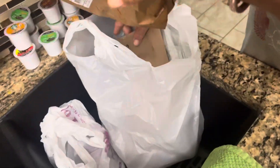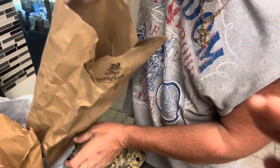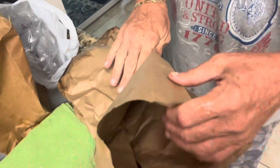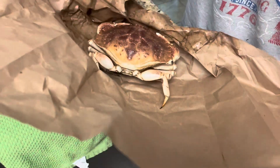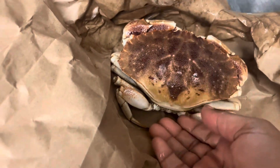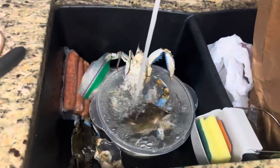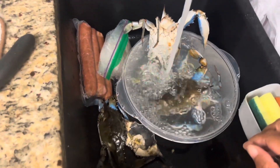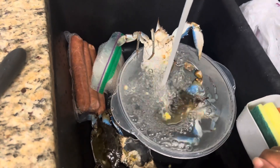I've got two of them — there's one in here and the other one's in the other bag. Oh, there he is. Yeah, we got two of them. Two stone crabs. Oh, he's cold too. We're frying all of this. I just wanted to let you know that I am struggling — I've never done this before. This is the very first time I've ever done it.